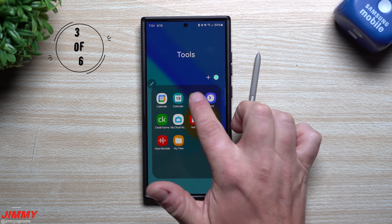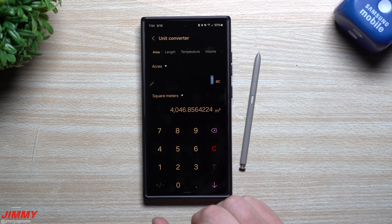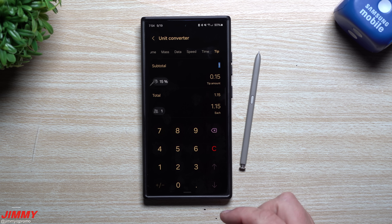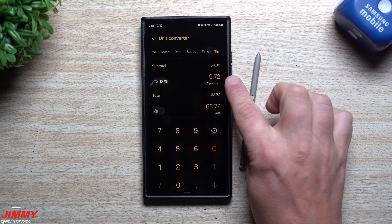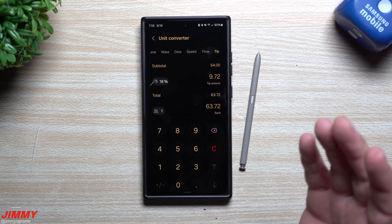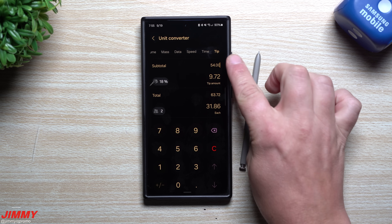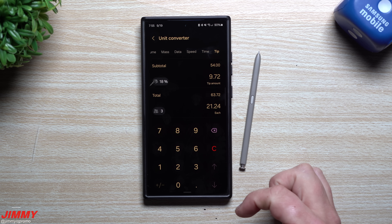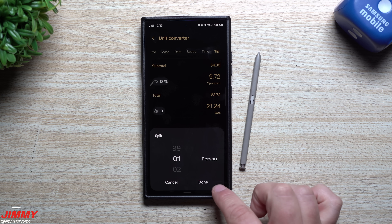Feature number three is inside the calculator. You may have used conversions before, but if you scroll all the way to the right there's a tip calculator. Say your meal was $54 and you want to tip 18% — the tip is $9.72, bringing the total to $63.72. You can also split the bill: split between two people it's $31.86 each, or split three ways it's $21.24 each.